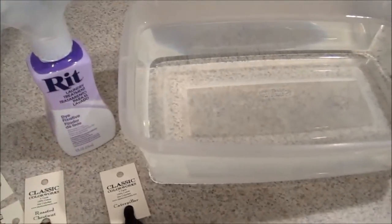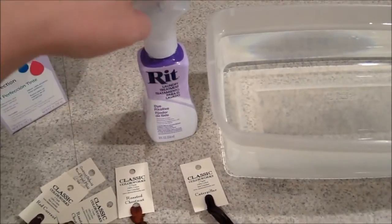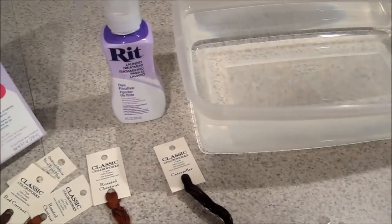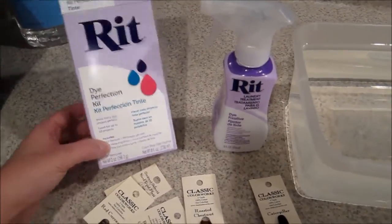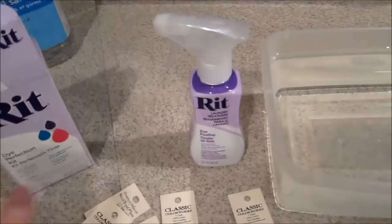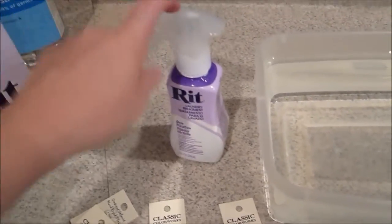I picked this up last night at Walmart. You can get the fixative online, but when I priced it online it was like seven or eight dollars for a bottle. When I was at Walmart getting other things, we found this kit called the Dye Perfection Kit. It came with a fixative, a color remover, and some other stuff I probably won't use, but it was cheaper than just buying the fixative online.